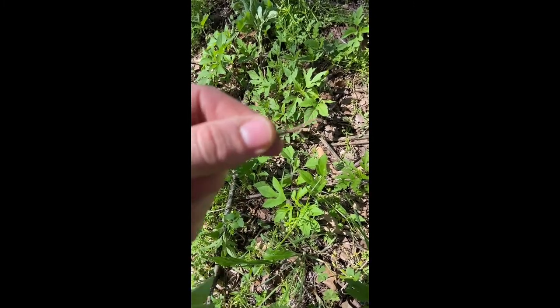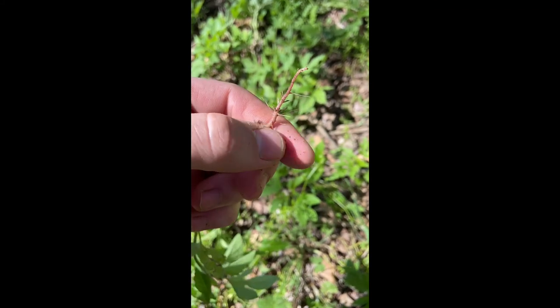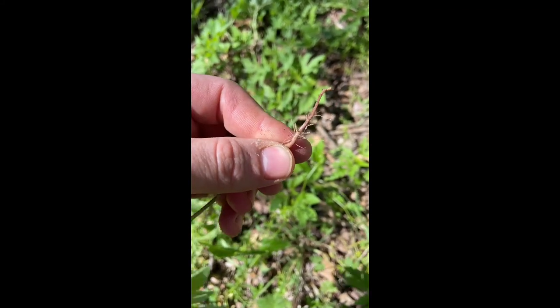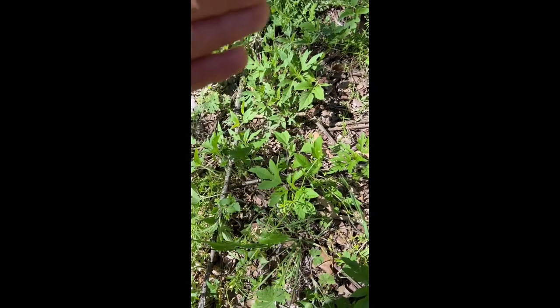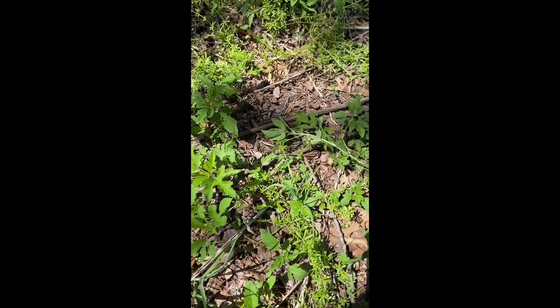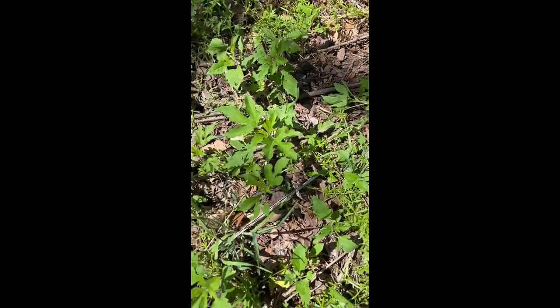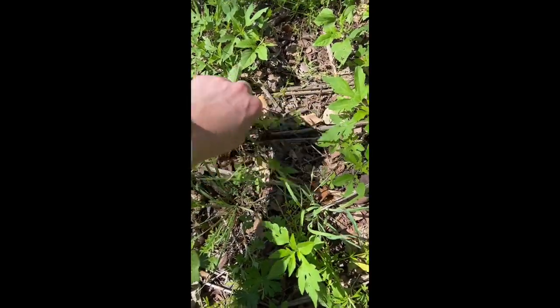You'd see kind of a reddish taproot with little roots coming out of it. There's some of it still left in the soil but that's fine. At this stage in its life it hasn't grown seeds yet, so you can just drop it on the ground and it will decompose and become soil and it will never grow seeds.